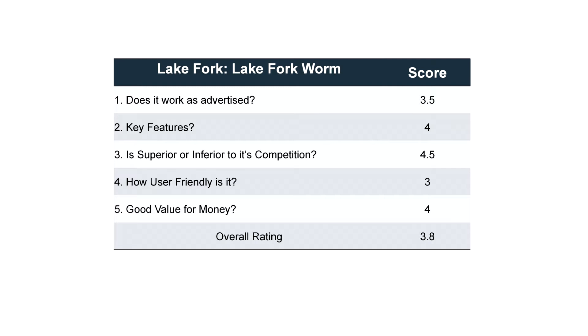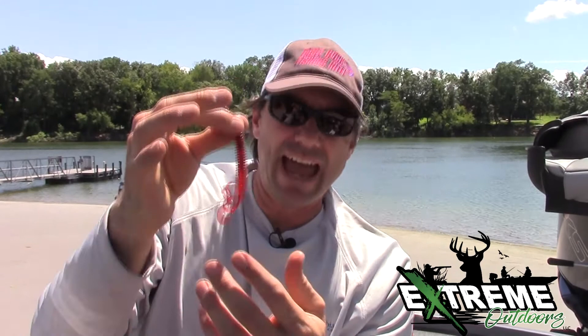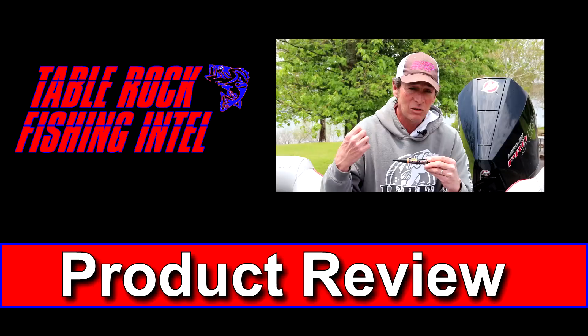Overall, I'm going to give this bait a total ranking of about a four. The dead worm drives me bonkers — I just don't like it. They've also changed the color of this; this happens to be a red bug, and it used to be a little bit darker — an absolutely gorgeous color and the right color. But I'm going to give Lake Fork Tackle a four. They do things a little bit different and you can't readily find them in every store — you'll probably have to order these — but they certainly catch lots and lots of fish. This is Corey Mitchell with tips and product reviews to help you catch more fish on Table Rock Lake.